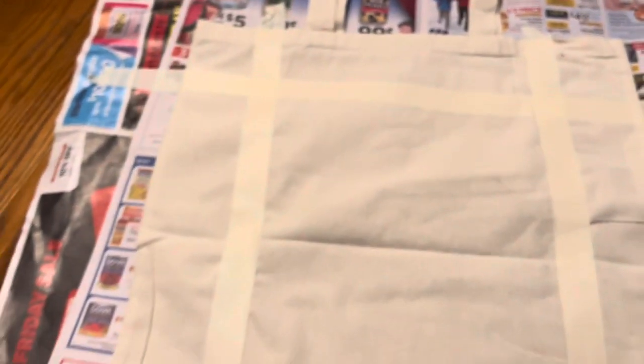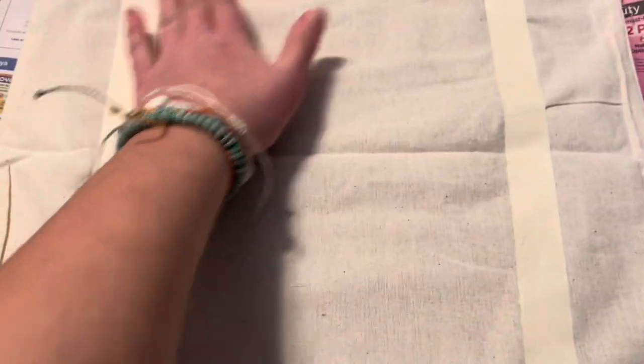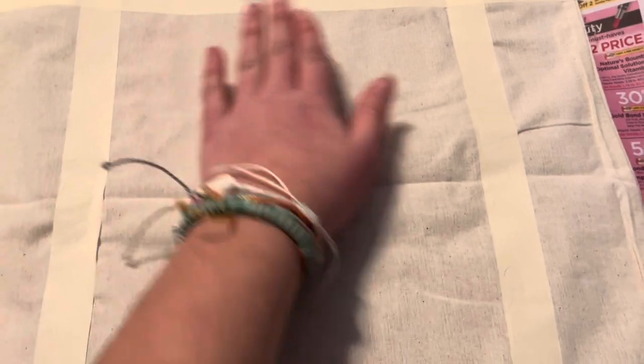I just used this tape and basically did it right on the edges, and it made a square in the middle. Now you're going to take your cardboard and put it inside of the tote bag. It's a really important step to have the cardboard under here so that it doesn't leak through, so you want to feel your whole area inside the bag to make sure the cardboard covers all of it.